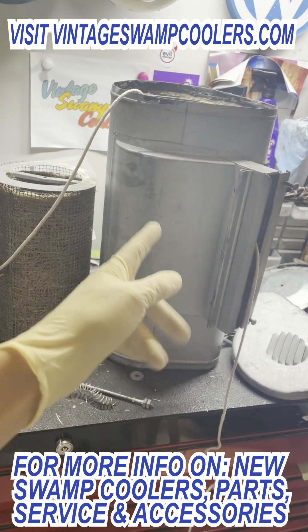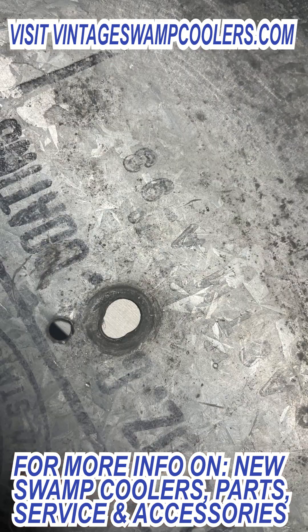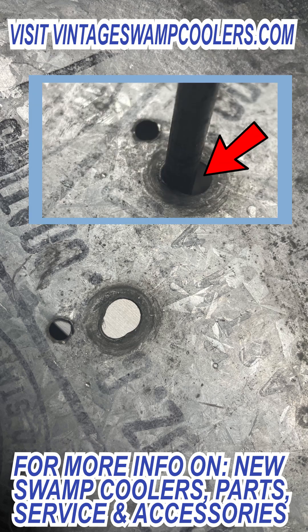We're going to go ahead and put fresh filter material in here, replace this spring, and get this all put back together and painted like new. Here you can see the pivot point on the back side of the plate is all worn out, so we're going to go ahead and replace that too.